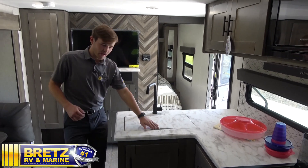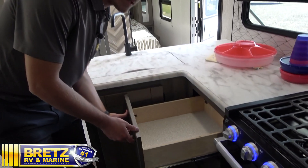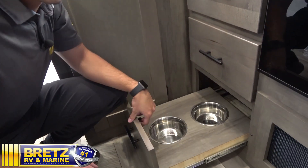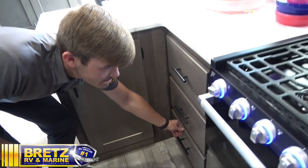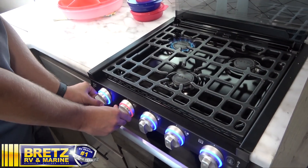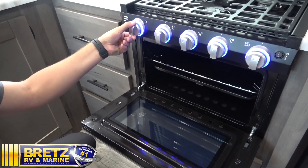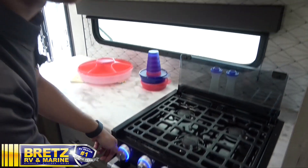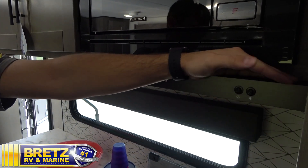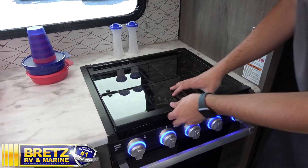Into the kitchen, you have the nice sink with the cover. Got your storage — lots of storage. We are also pet-friendly with our dog bowls. On up, you have your stovetop — turn to light and spark it. Same thing for the oven — turn to light and spark it. Going up, have your fan and a light. Got your travel cover — you want to make sure you're closing this every time you decide to get up and go.